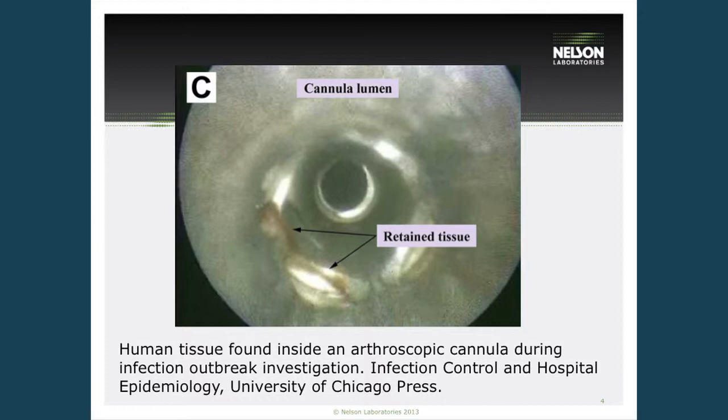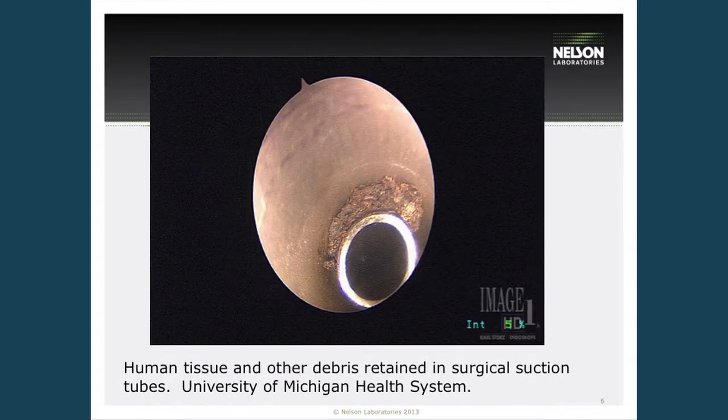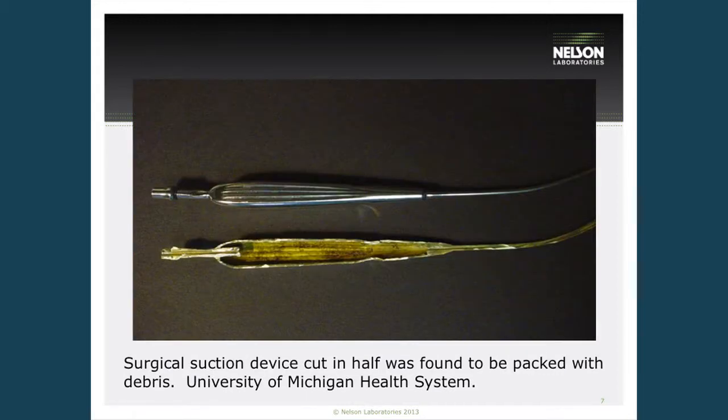Here's a picture of human tissue found in an arthroscopic cannula, and a bristle found inside an arthroscopic shaver — showing that the cleaning process was performed, but a bristle was dislodged from the brush and never removed during rinsing. Here we can also see human tissue and debris retained in a surgical suction tube, and a surgical suction device cut in half that was packed with debris. We want to make sure medical devices are fully cleaned between patient contact.